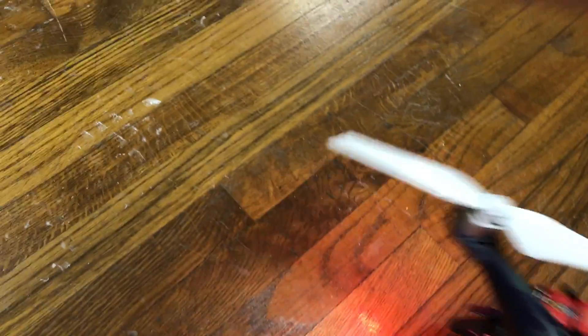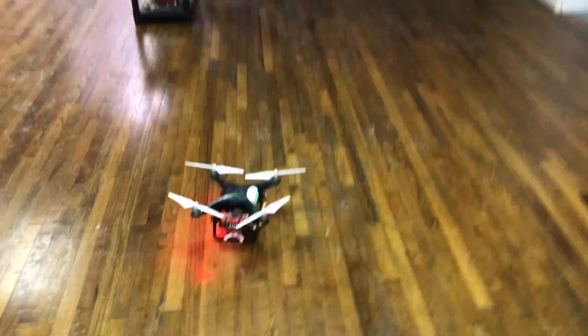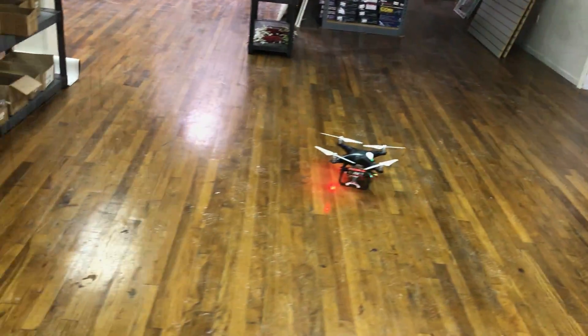I'm going to turn it so it can see this shelf so it knows where it's at. Don't fly these inside, everybody — this is not the best idea. Anyway, here we go.